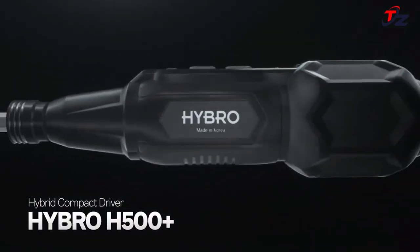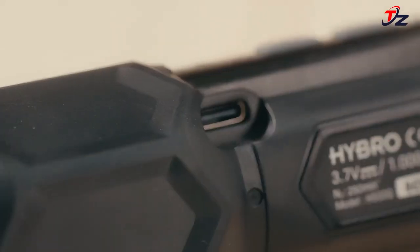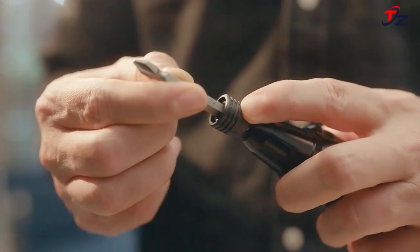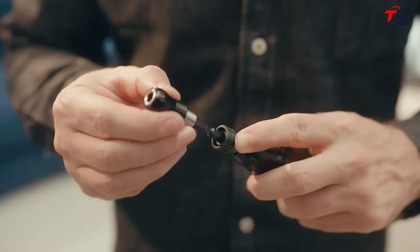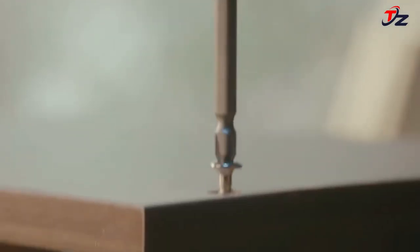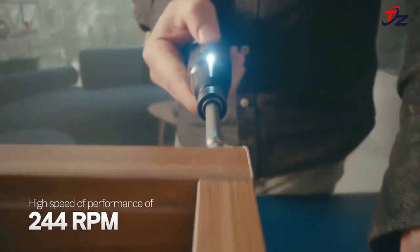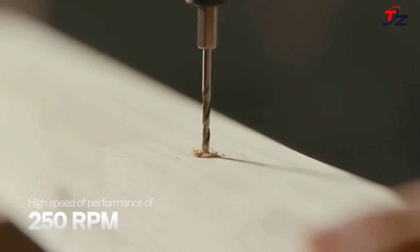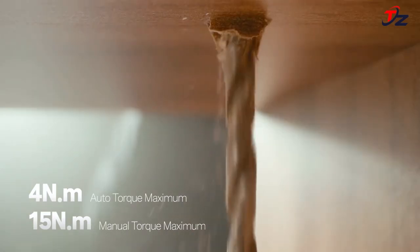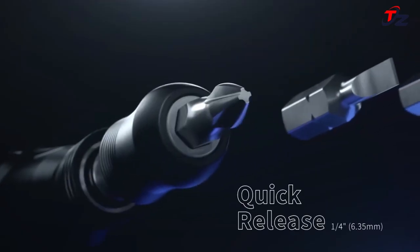The Mabuchi Motor, one of the top Japanese motors, enables the H500 Plus to display great torque power, showing exceptional performance compared to other electric screwdrivers. With its robust 4 N·m torque, the H500 Plus achieves a maximum speed of 250 rpm, perfectly complementing its power and boosting your work speed to a whole new level.